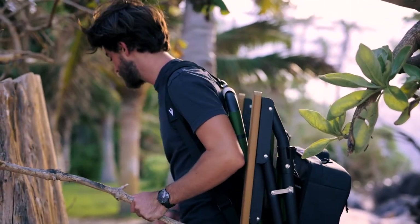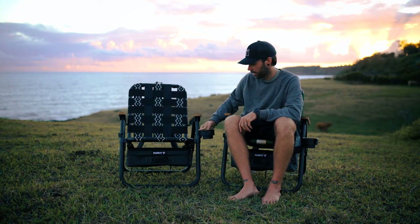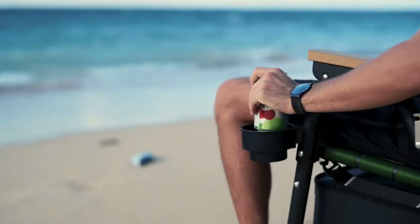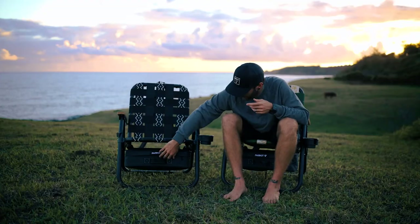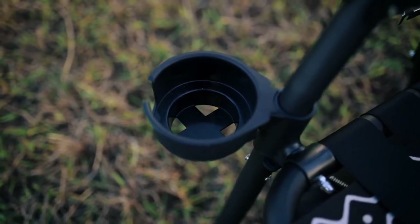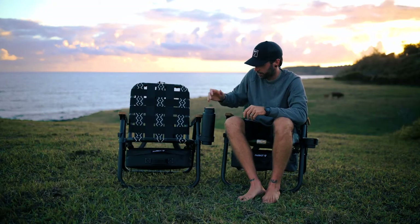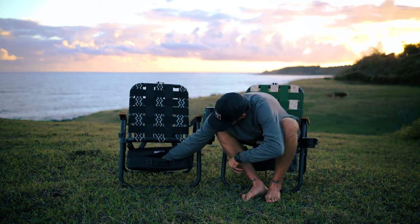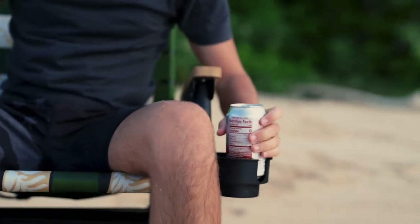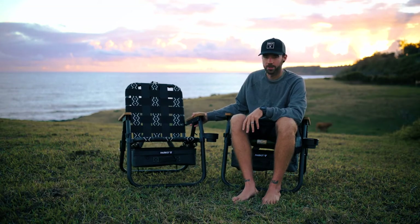Another cool feature is the cup holder, which is interchangeable to either side — it comes with clips on both sides. There are also two different slots in the cup holder: one for a can and one for a bigger water bottle, so you can fit pretty much any size you'd bring to the beach. There's a deeper pocket for a can.